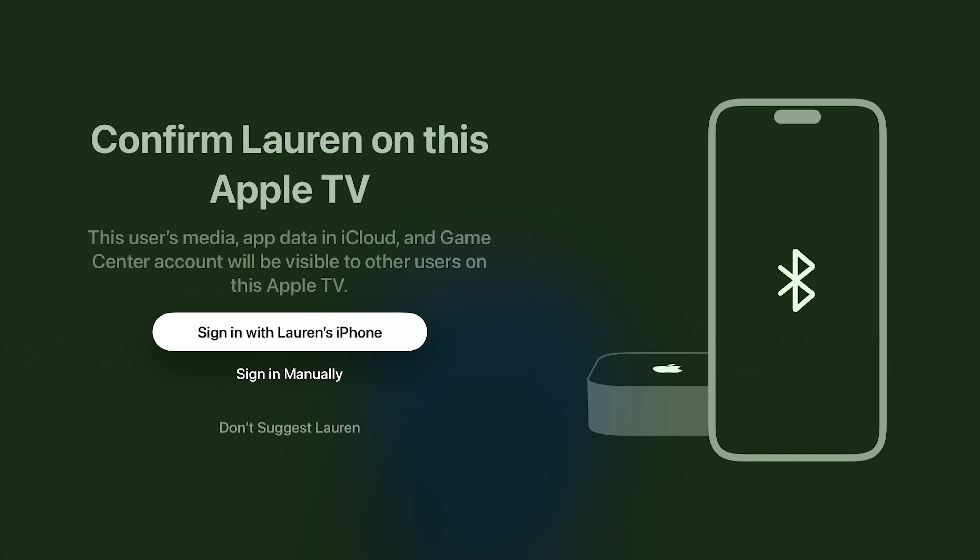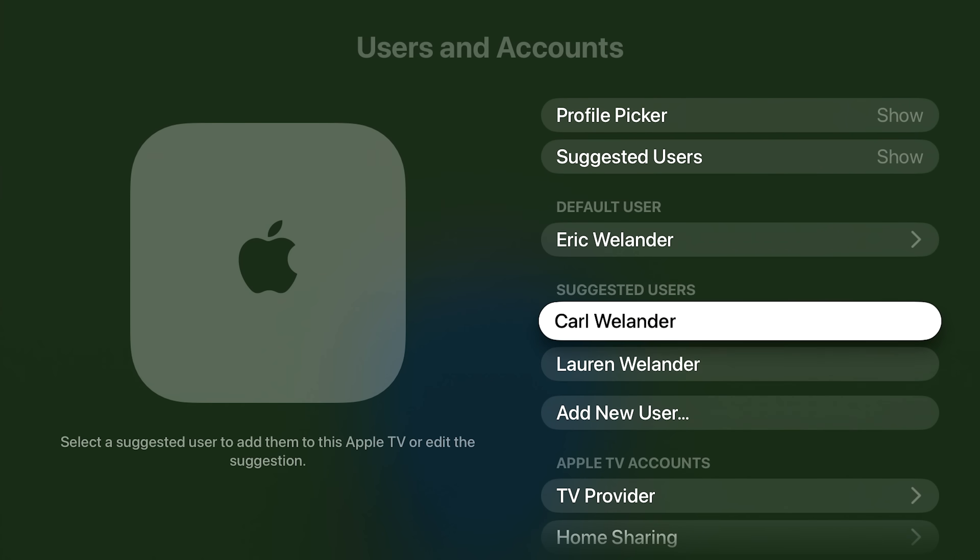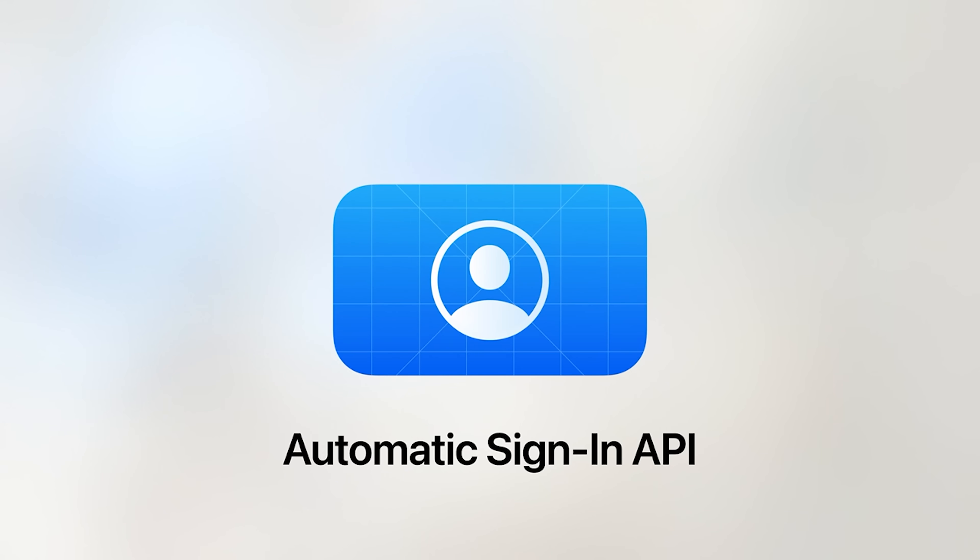Unfortunately, there's no way yet to limit access to these profiles with a passcode, proximity, or confirmation on an Apple Watch or iPhone. You need that to set up the profile initially, but this is not something you'd want to use for parental controls — Apple has a separate way to establish content restriction pins in another part of settings. Apple also announced a new sign-in API for developers, so if you switch to a different profile it can automatically sign in that iCloud user to all their favorite streaming services, assuming those services support the new API.